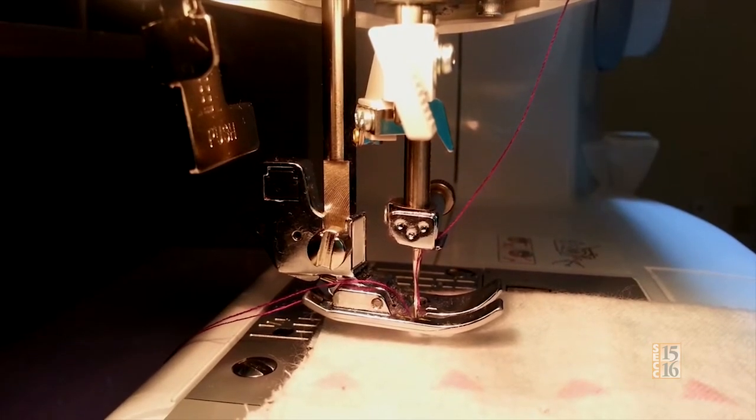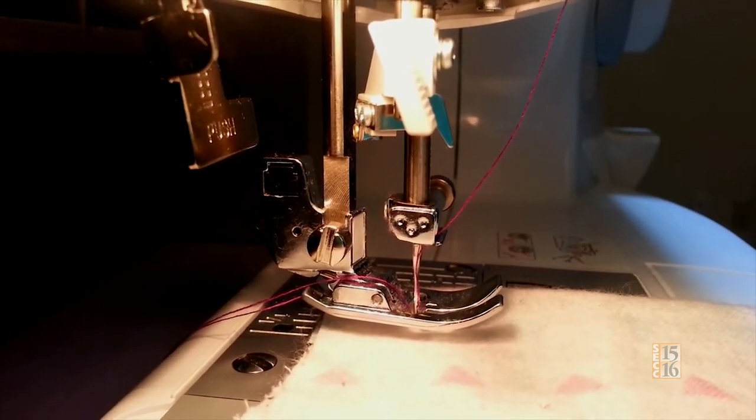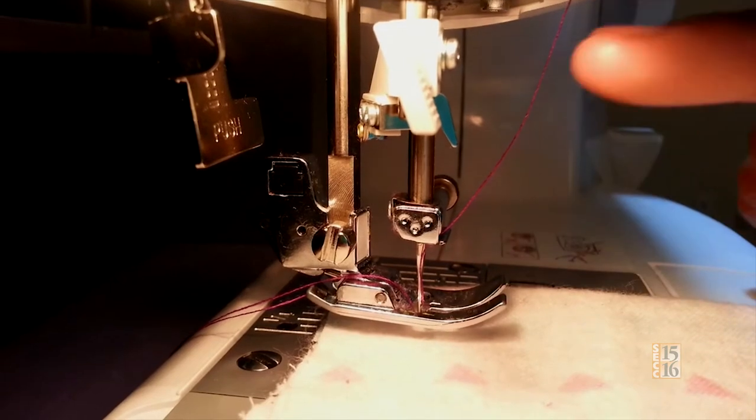Hi, my name is Amari Gumbs, and you clicked on the right video, because today I'm going to teach you how to sew a straight line on a sewing machine. The materials you're going to need are fabric and, of course, your sewing machine. For this demonstration I'm specifically using a light piece of fabric and a dark piece of thread so you'll be able to see what I'm doing. The machine is already set up and ready to go, so let's get started. For the process of sewing, you need to be very careful, because there's a sharp needle and a very hot lamp.